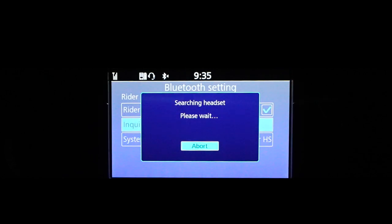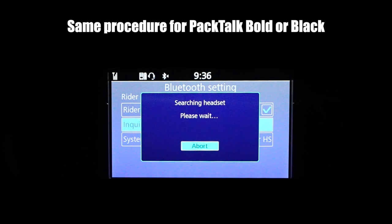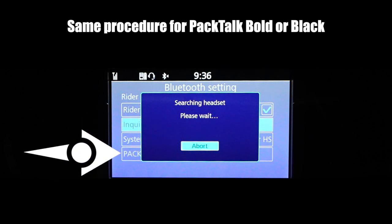Once you see the lights flashing, go down to Inquiry and hit Enter. It will begin looking for the PackTalk Black. Once it finds it, it will show up behind this window — you can see it back there where it says PackTalk Black.